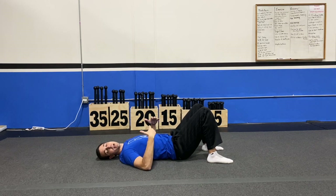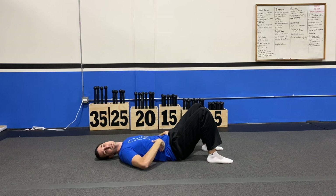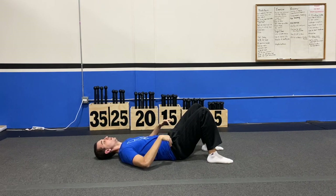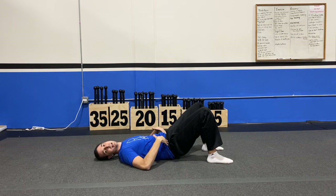Basically what you're going to do is push that low back into the ground. Once your low back is pushed into the ground so I can't slide my hand underneath anymore, I'm going to take those hips, raise them an inch or two — and that's my pelvic tilt. I'm putting it in a neutral position.